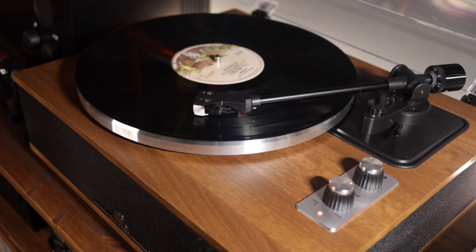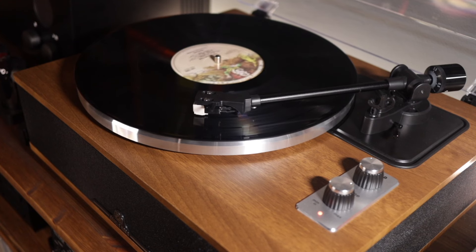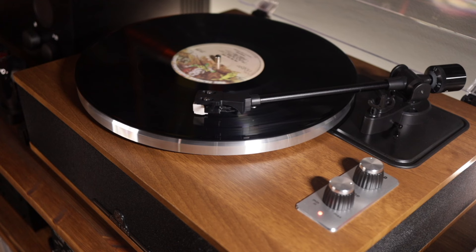I actually bought my daughter a Crosley to see how she took to the hobby, and I'm pleased to say she loves it. So now might be a good time to donate this record player to her as the next step in her journey. If you're older than my daughter — she's only seven — I highly recommend that you look at models from Fluance, Project, Riga, and Audio-Technica to make that little bit of an extra investment into something built by a more established turntable brand.